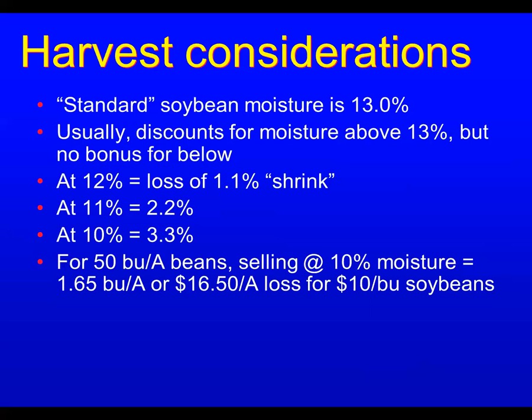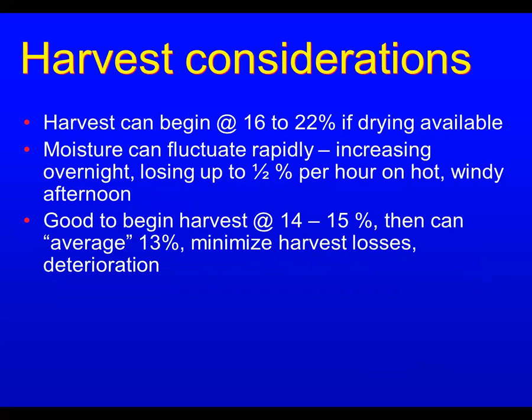On 50-bushel beans, that can be $16.50 per acre for $10-per-bushel soybeans. So it pays to start a little early and average out at that 13%. Harvest can actually begin at 16 to 22% total moisture in the seed if artificial drying is available. You want to get those beans dried pretty quickly because they will mold fairly rapidly in the bin at that high moisture.